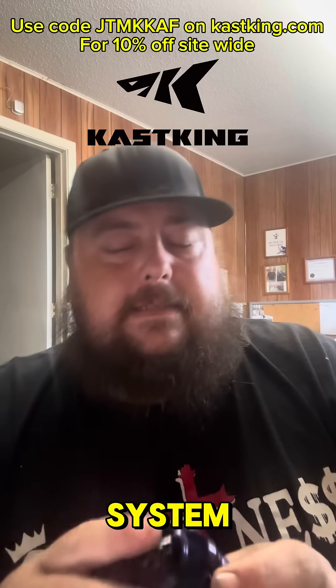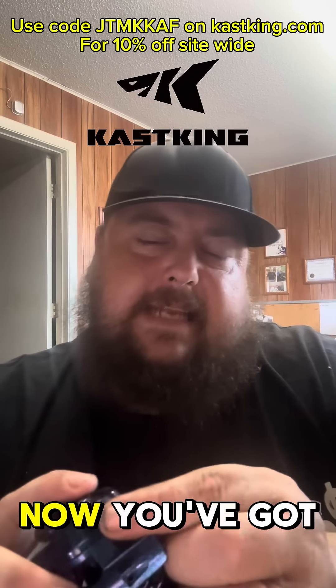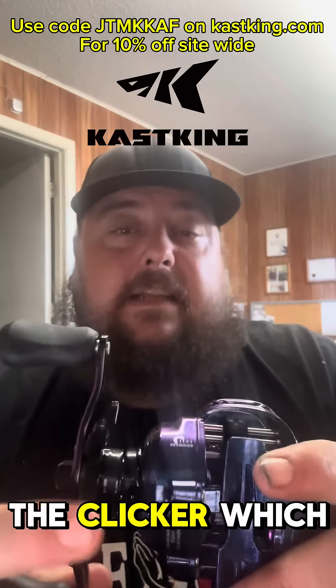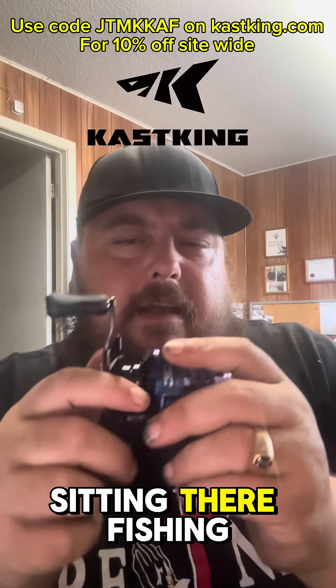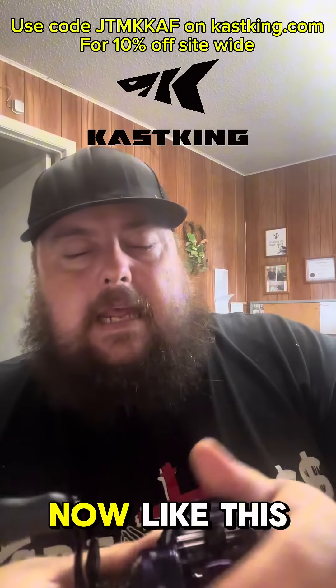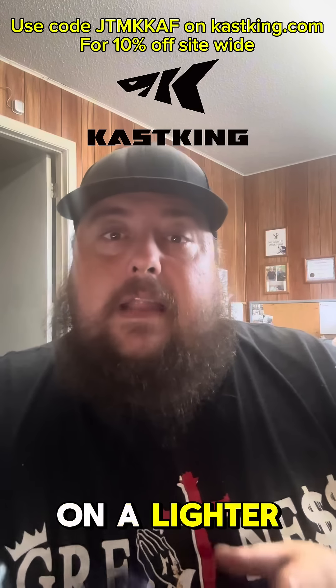It's got a braking system, which is kind of cool, with your normal lock. You've got your magnet settings here. The star drag has a clicker, which is kind of cool — I've got ADD so I'm always sitting there fishing and just messing around. Then you've got your tension knob right here.